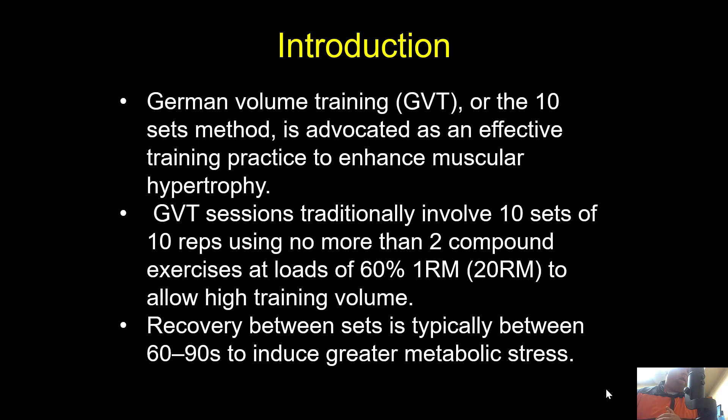German Volume Training became really popular — I can remember it back in the 90s being a big thing and trying it as a young teenager. German Volume Training is the 10-set-of-10 method, and it's been advocated as an effective practice to enhance muscular hypertrophy because time under tension is greatly related to hypertrophy. That high volume means a high amount of time under tension, which should put on a lot of muscle.